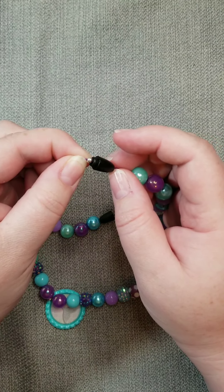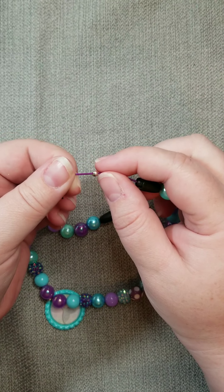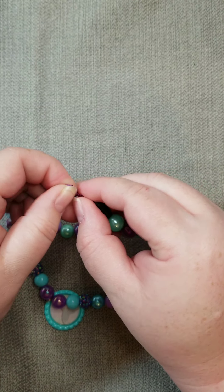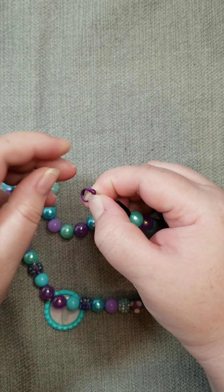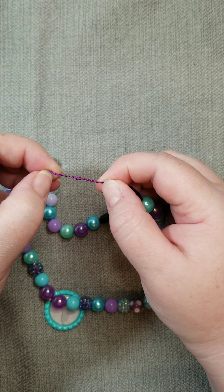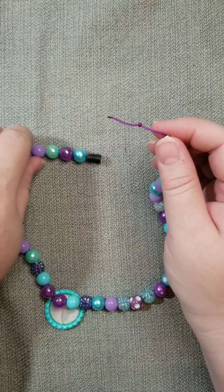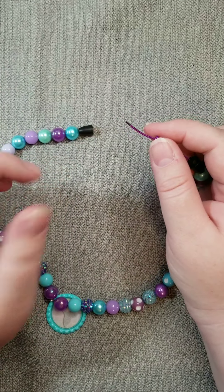This helps the cord not slide through the clasp, so we have this extra bead on here to keep the cord in place. You want to tie a knot at the end of the cord. As a good tip, try to do this on a flat surface so that if everything slides off, your beads will stay on the table and not fall completely apart.